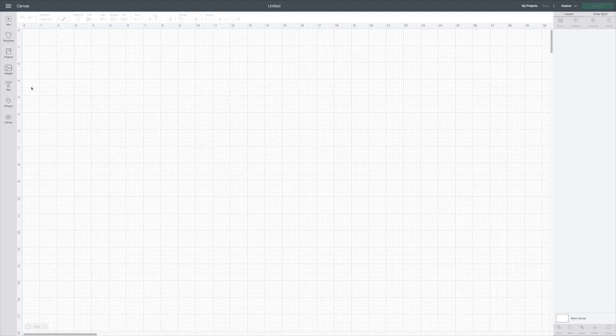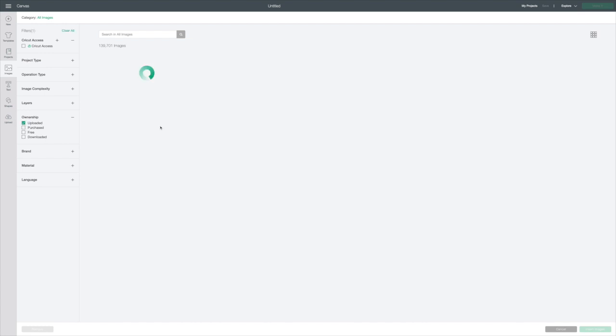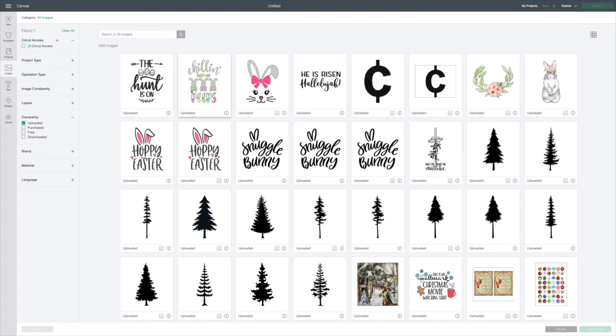I've already uploaded the image and I'll put the link in the description box — I think it was like three dollars. I'm going to go to Images on the left side, click on that, then where it says Ownership, click on that and click on the ones I uploaded. That will give me mine, and then I'll click on it and go to Insert Images in the bottom right corner.